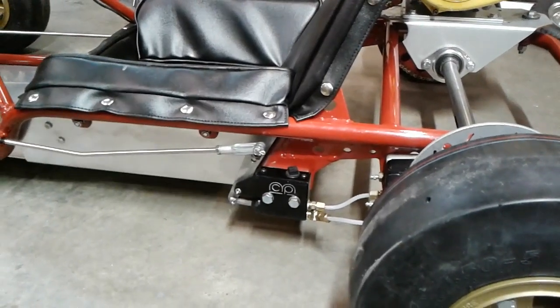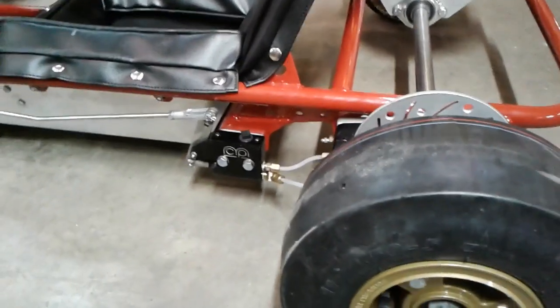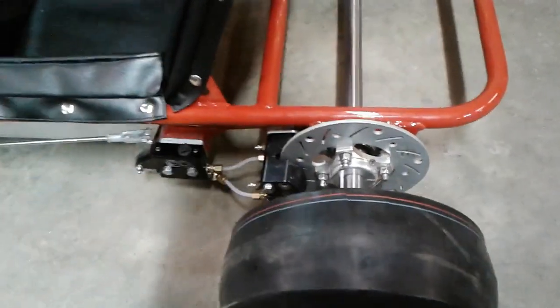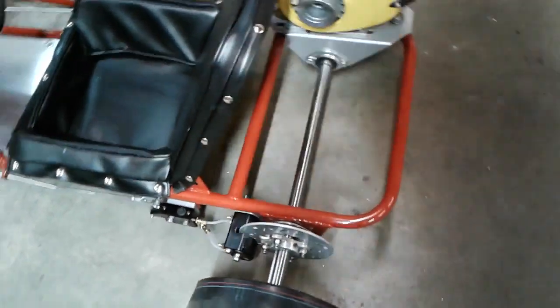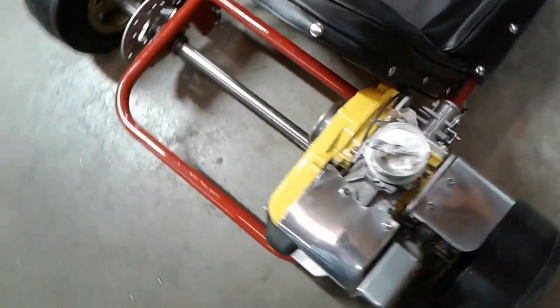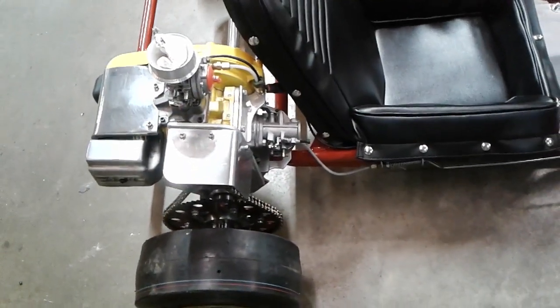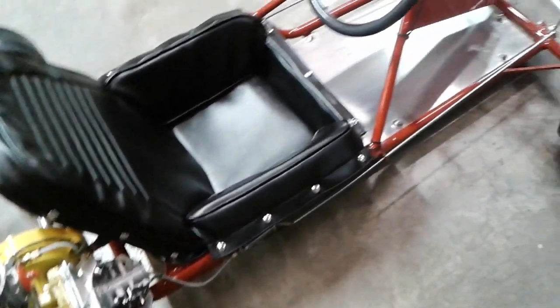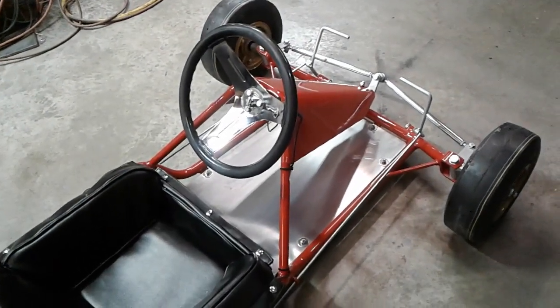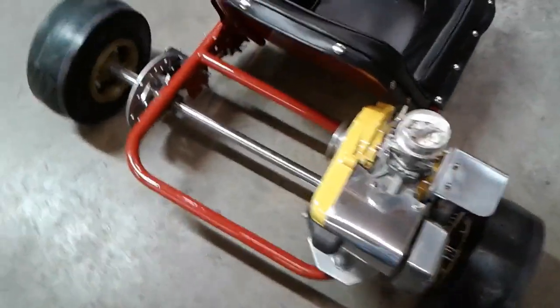Now this cart right now is owned by Stroker Ace. I did the restoration on it. I'm going to run this cart for about a year, year and a half, and then it goes back to Stroker Ace. So probably at some point, if somebody's interested in this, it'll be available. Maybe Chuck wants to keep it and put it on the wall — you never know. It's a nice cart.